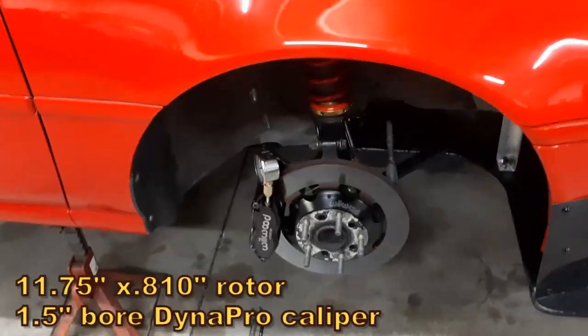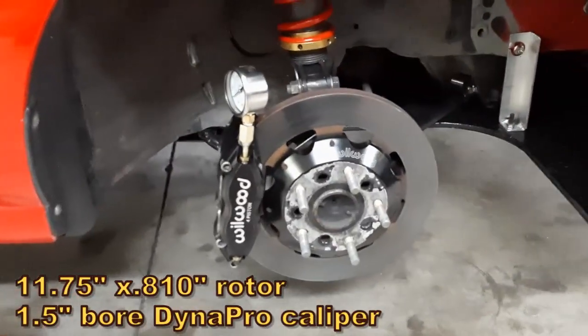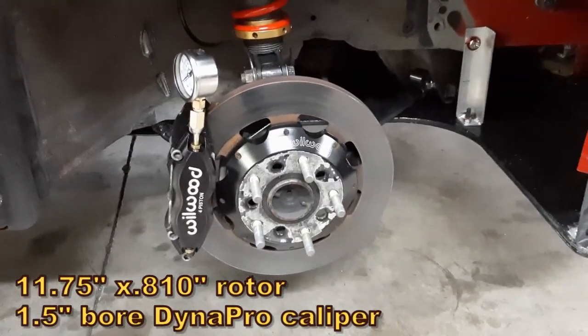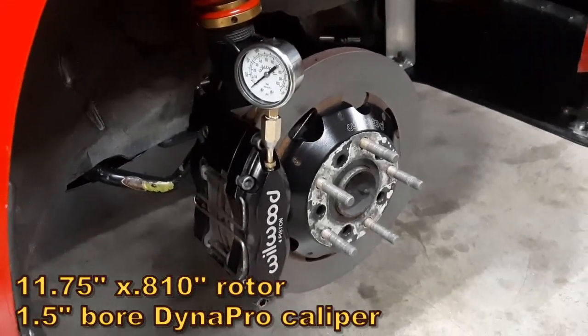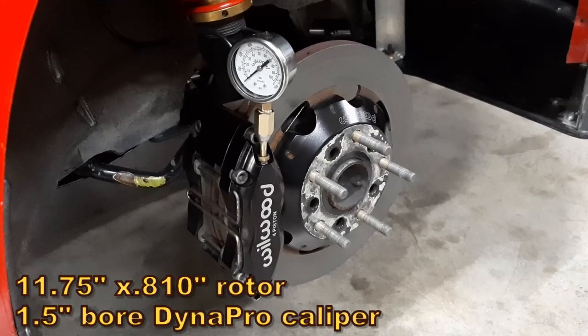Starting here with the front brakes, I'm running 11.75 two-piece rotors with a Wilwood hat, Wilwood DynaPro radial mount calipers with Raybestos ST43 brake pads.